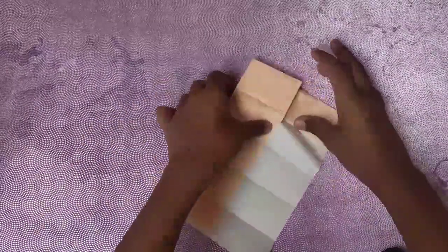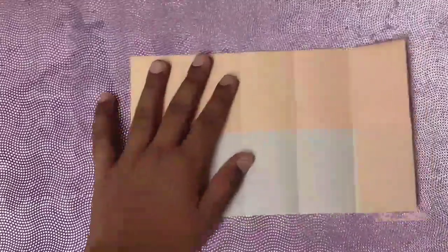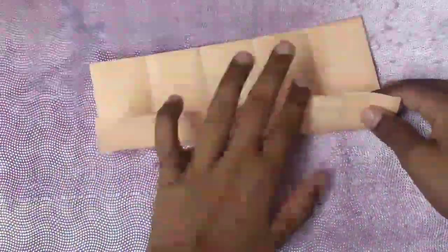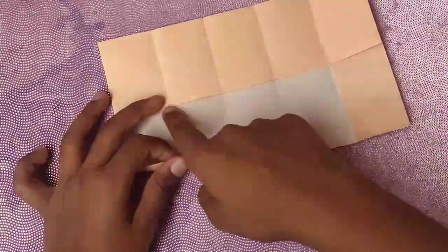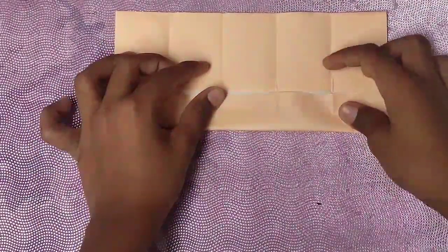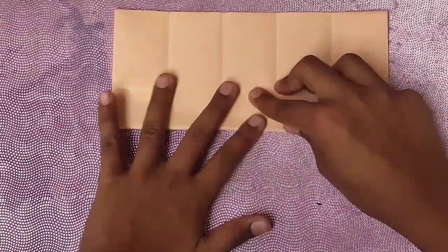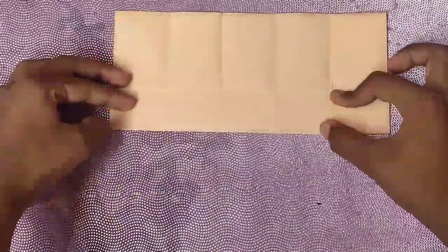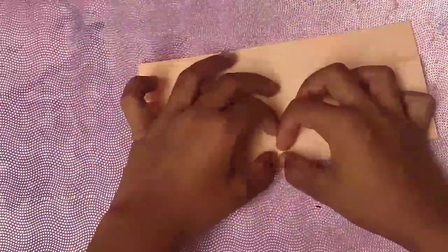We're going to fold all the valley folds. Before the tricky step, there's also one more fold: zoom in, take this raw edge — the colored one — and fold it up to this edge right there. Crease it sharp and rotate, crease this sharp.